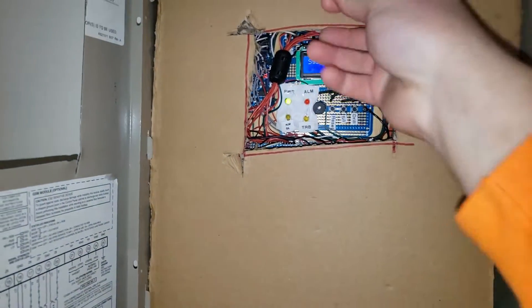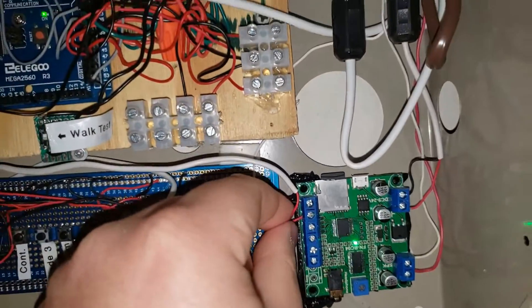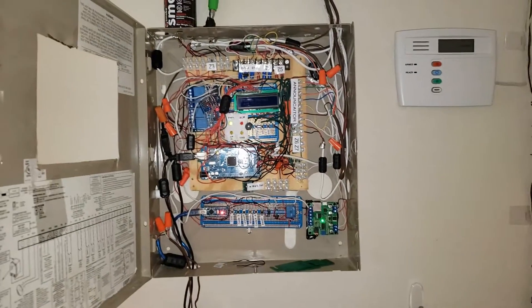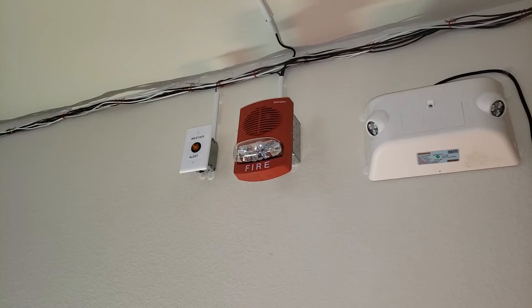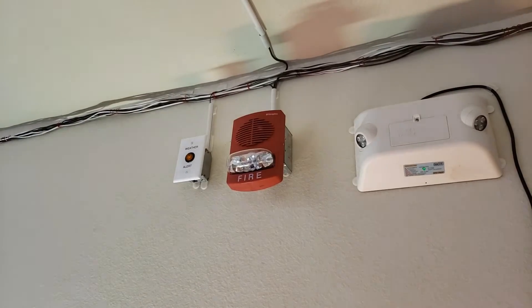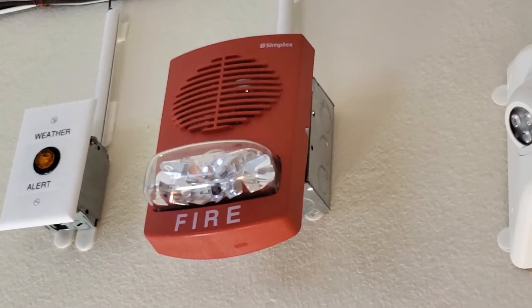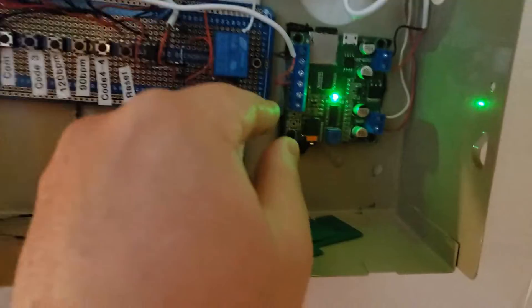So right now we're switching to the Simplex — the first one. The second one is going to be the EST. Attention, attention. An emergency has been reported in this building. Please cease operations and leave the building utilizing the nearest exit or fire exit stairway. Do not use computers — repeat, do not use — let's silence it. Now we're going to put it to the 1000 Hz code 3 with the Wheelock voice.